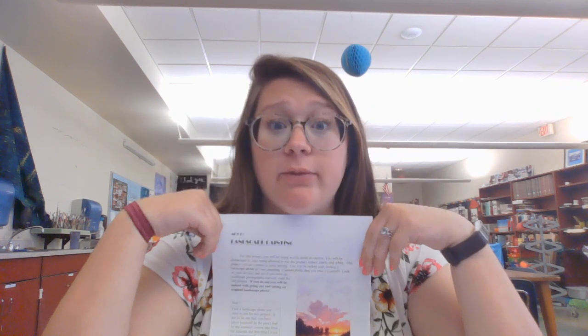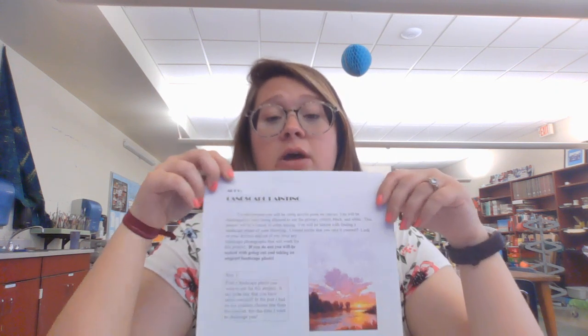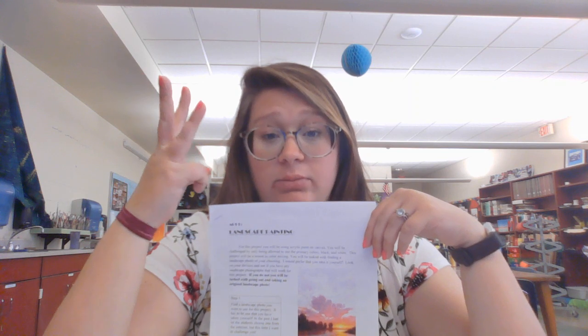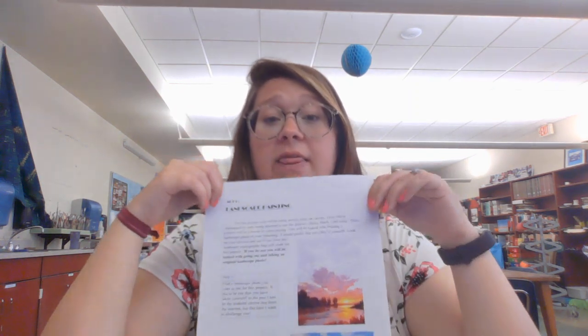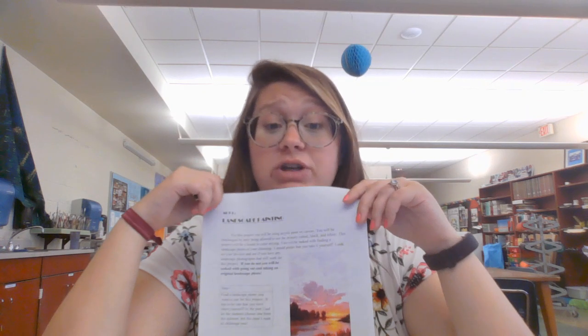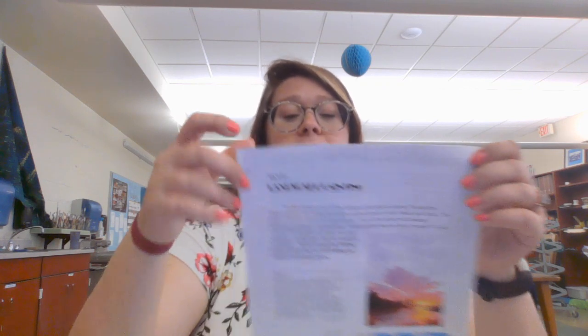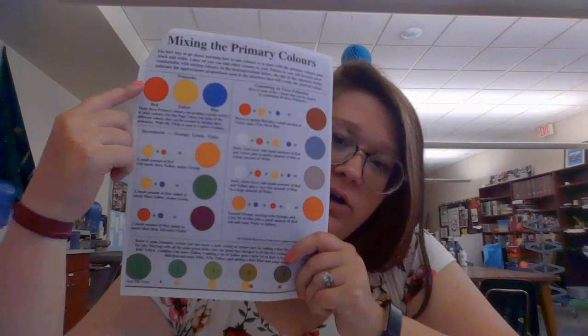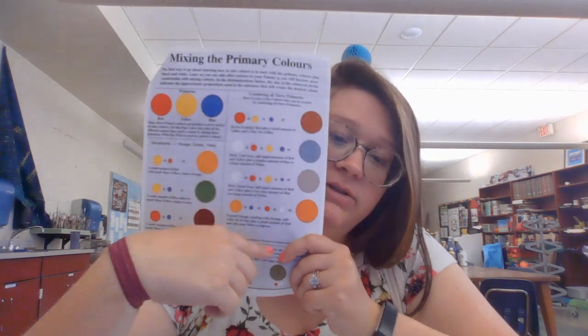The hard part of this — which the kids moaned and groaned about last year — is that you can only use the primary colors, black and white. Primary colors are, hopefully you know this, red, yellow, and blue. So red, yellow, blue, black, and white. That's it. If you need a purple shade, you're gonna need to mix colors to get it. To make this a little bit easier on you, I have put a little chart here of how to get certain colors. Even brown — I know I'm not letting you use brown, but browns are really easy to make, so you'll be fine.